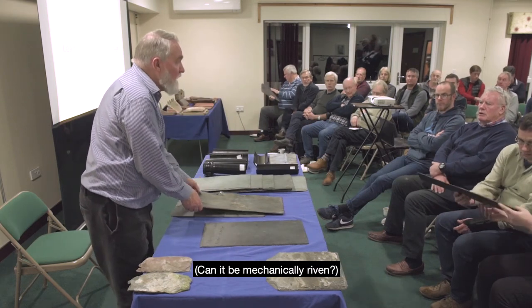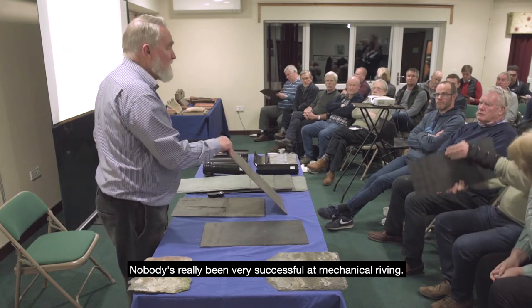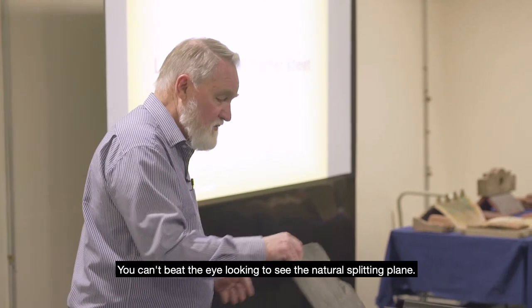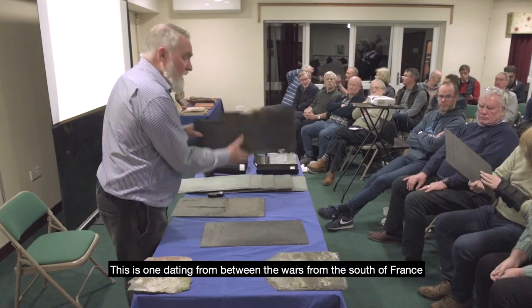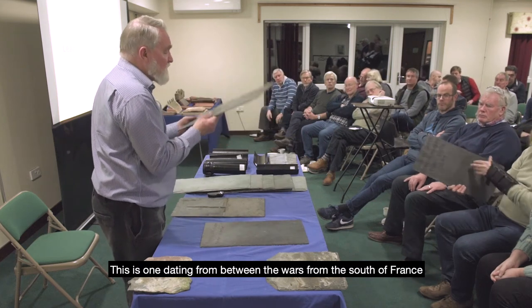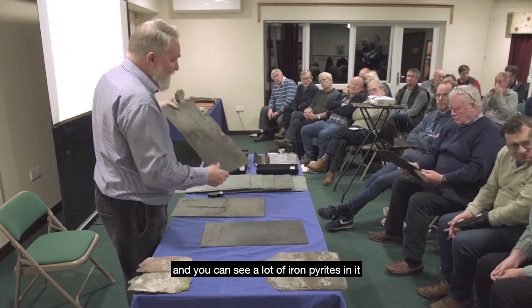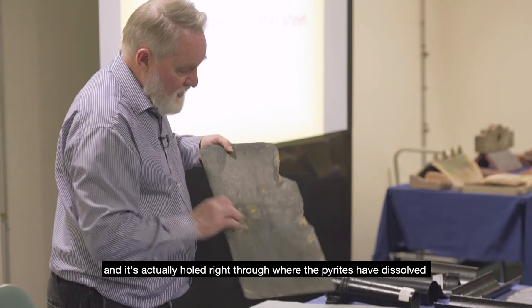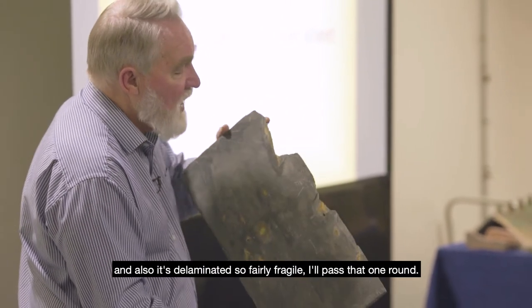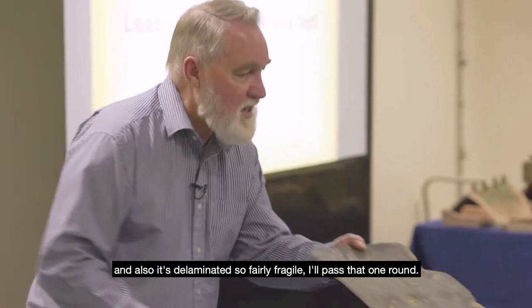Can it be mechanically riven? Nobody's been very successful at mechanical riving — you can't beat the eye for finding the natural splitting plane. This one dates from between the wars, from the south of France, and you can see a lot of iron pyrites in it — it's actually holed right through where the pyrites have dissolved, and it's also delaminated, so fairly fragile. I'll pass that one round.